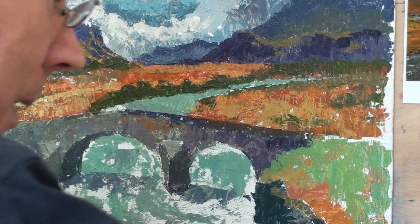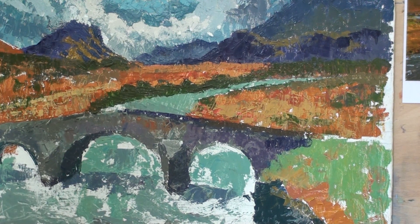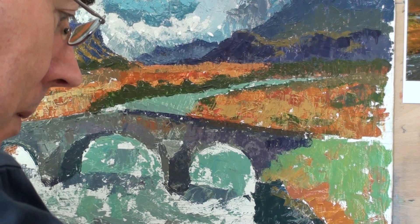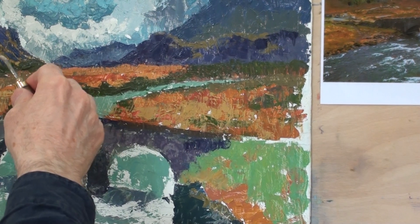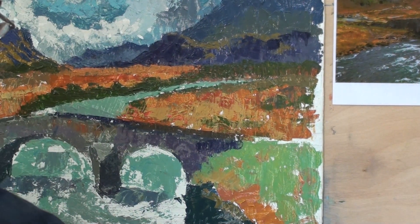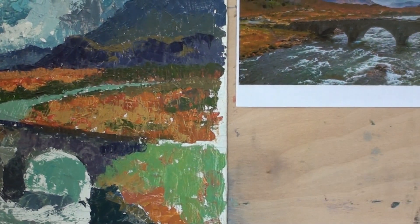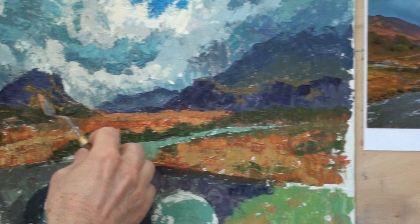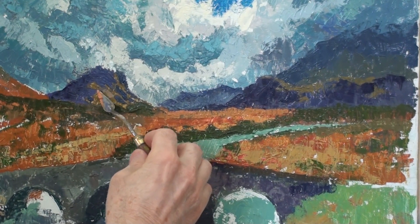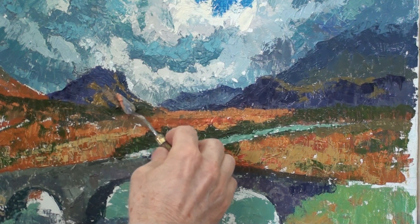Let's try and wipe this off a little bit. So the tones — we've got light here. This should be greener and lighter. Let's go up that hill and see if we can get the right sort of tone — just a little bit lighter there.